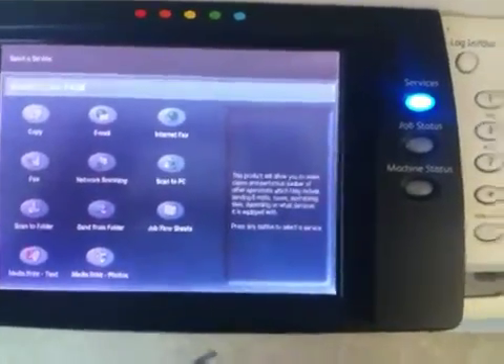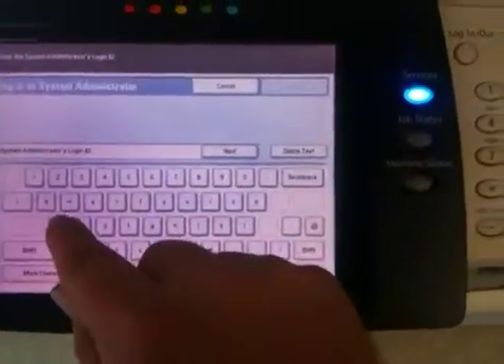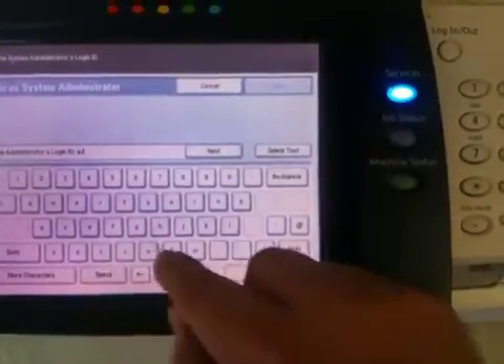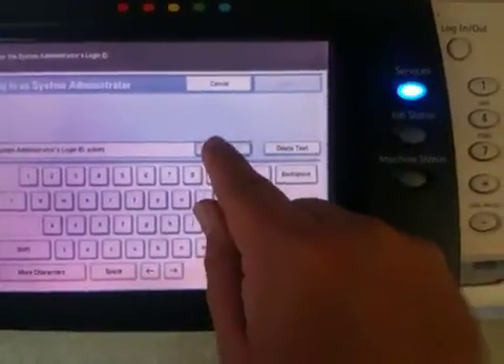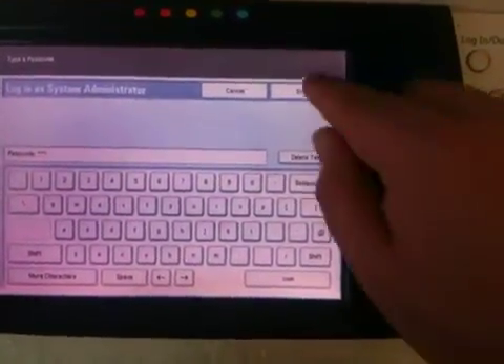To enable Image Overwrite, choose Login Logout. Type in your admin username. Press Next. Type in the password. Press Enter.